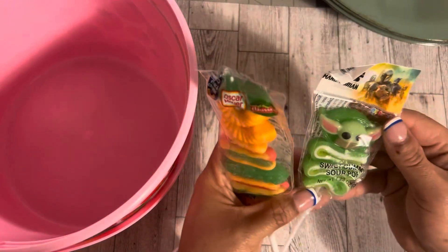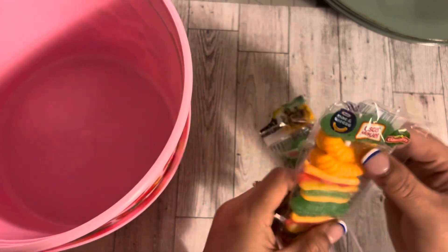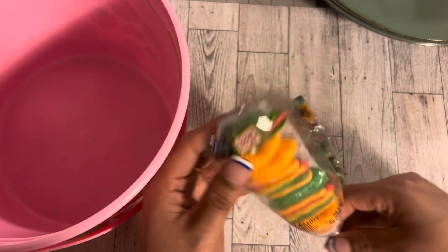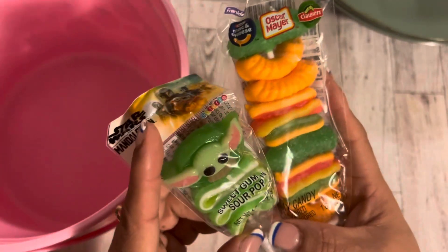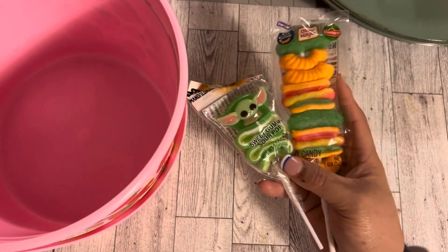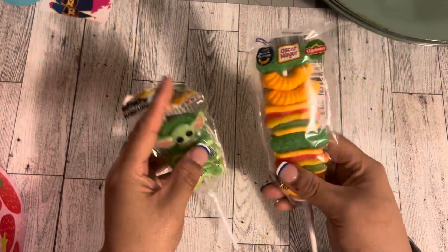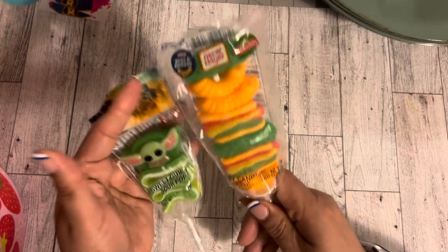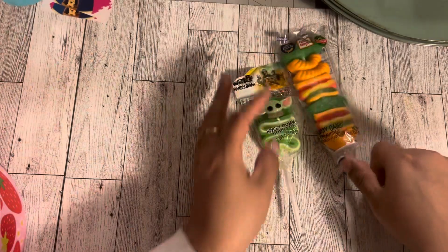From Walmart I got some candy for myself — Baby Yoda Sweet Gummy Sour Pop, and these Oscar Mayer elbow noodle-shaped candies. Both were about a dollar. If you're looking for Easter basket stuff or your kids like Disney, or you're going to Disney, these are fun picks.